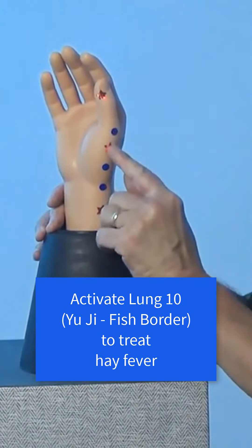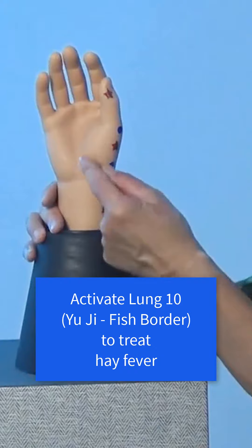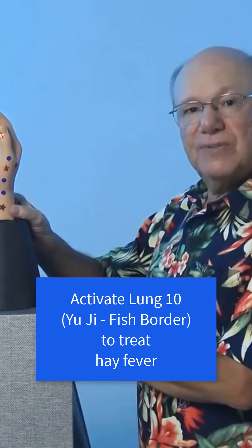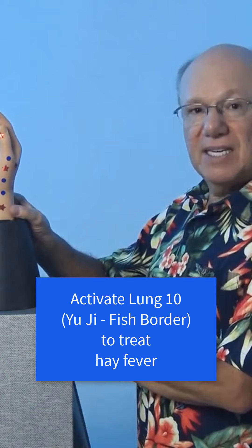Now find the point that is midway between the two, and find the spot that is at the border between the lighter-colored skin and the darker-colored skin, right about here. Push in to find a point that is sensitive, sore, tender, or painful. That is Lung 10.